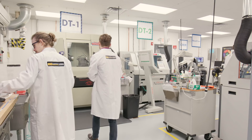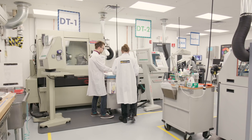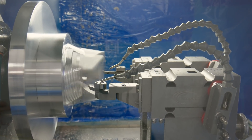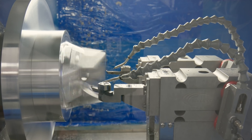Diamond turning is an ultra-precise machining process that generates desired surface profiles with accuracies of a few nanometers or less, whereas conventional machining can only produce an accuracy of around 1 micron.